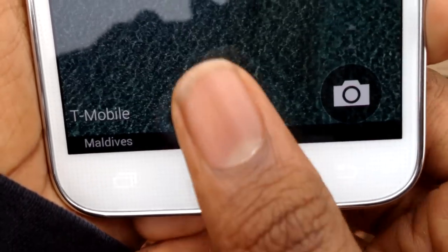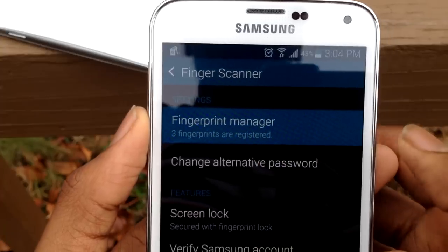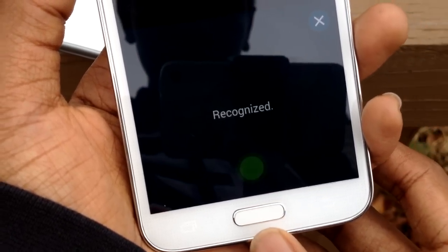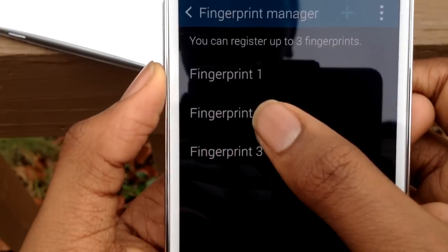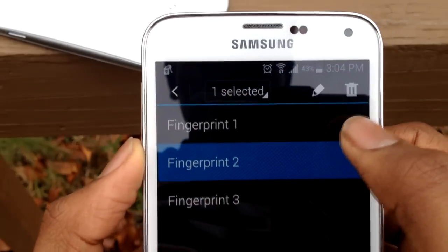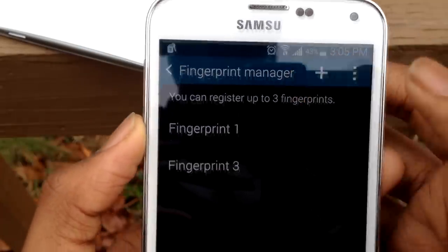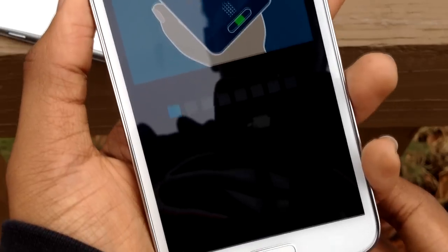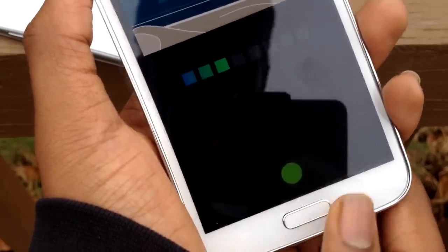The home button now has a fingerprint scanner built in. Instead of just placing your finger on top to use it, like the iPhone 6, you have to swipe your finger vertically, which means most people will need two hands — one holding the phone and the other to swipe. You can only register three fingers, which is disappointing compared to the iPhone 6's ten. I'm not a big fan because you have to swipe at the right angle and speed, it's not very accurate, and sometimes it just doesn't want to work.